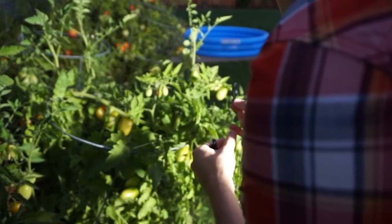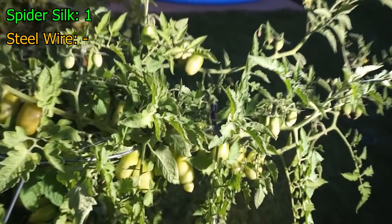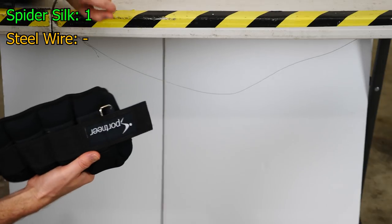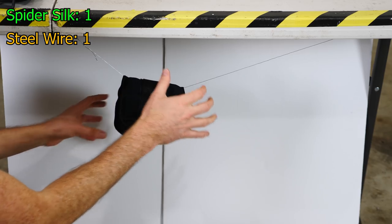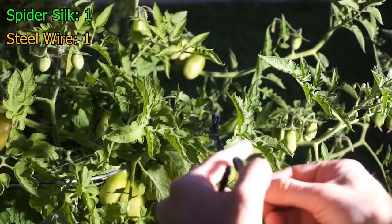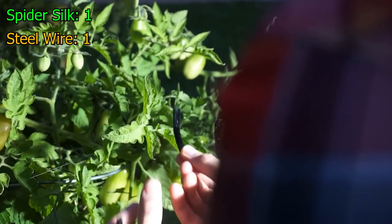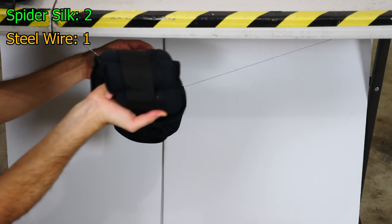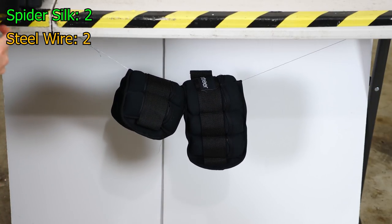Let's put our first weight on our spider silk. One — you can see it dangling there. It held up. Now let's try our steel wire. Here's one. Let's do a second one on the spider silk — it's still holding. Let's put a second one on the steel. Two — it's holding.